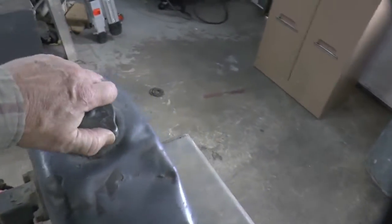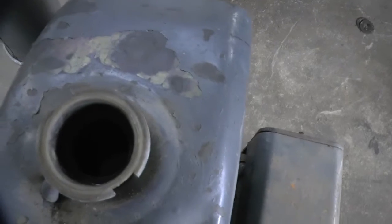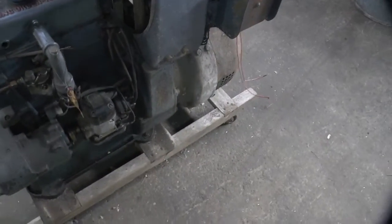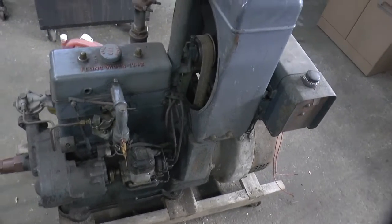It had antifreeze in it when I got it, and it's still got it in there. Never leaked any of it out. And the oil is still full — never leaked any of that either.